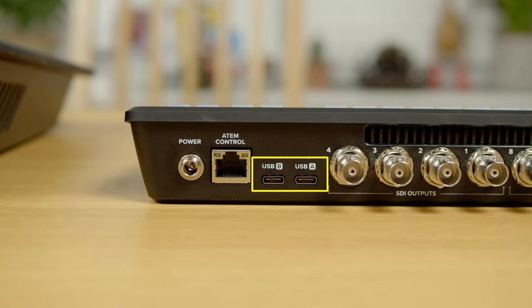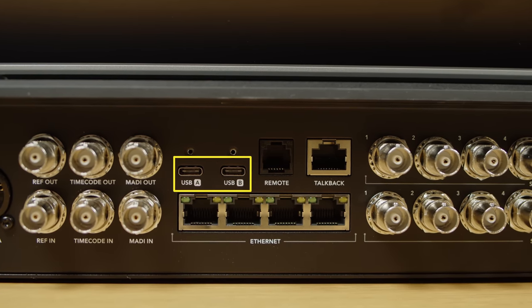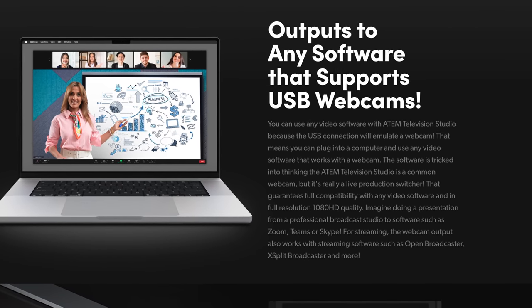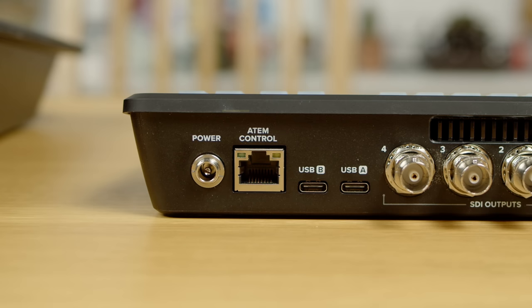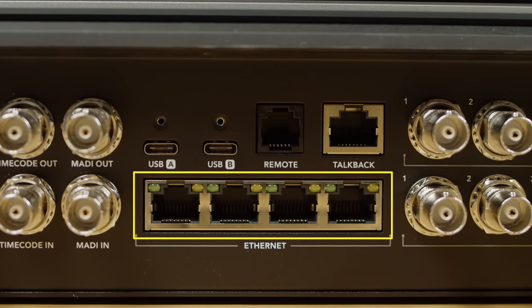They both have two USB ports on the back for connecting external SSDs for recording, or connecting to a computer for use with Zoom, Teams, or other video-based apps. They both have Gigabit Ethernet built in as well — one port in the ATEM SDI and four ports in the ATEM Television Studio. We'll talk later about what you'd use those four ports for, because there are some really cool features built in.